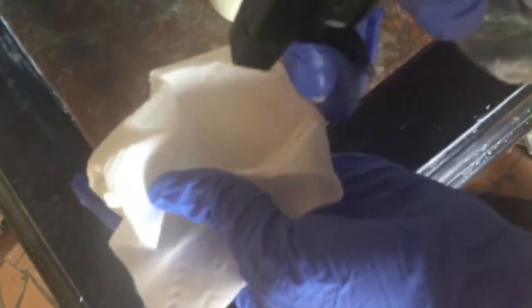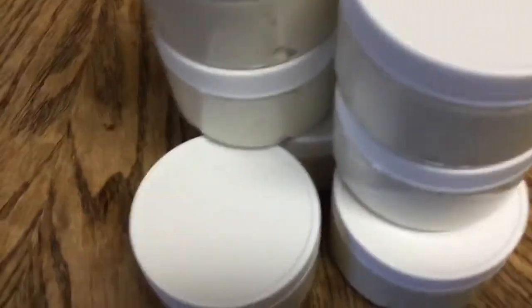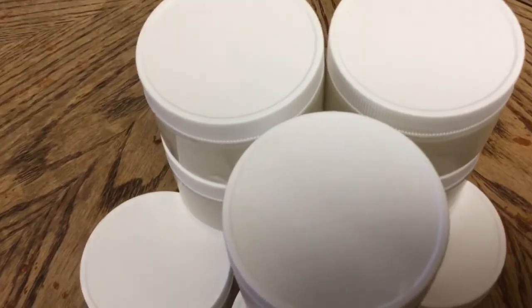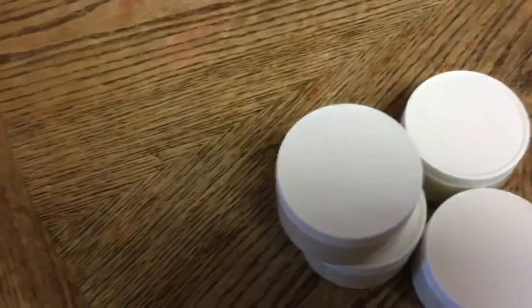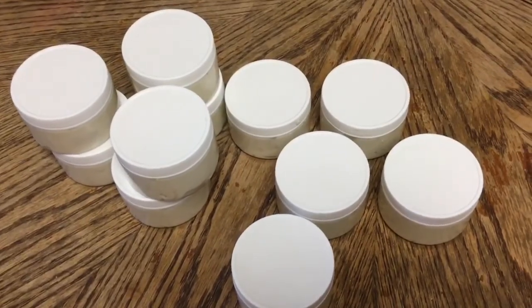I'm going to spray this again with rubbing alcohol and wipe down the sides of it, making sure it's extra clean. I'm going to rub the inside again and then put the lid on top — there it is — and then I will label it. Look at all of that — look at how many I got out of that! One, two, three, four, five, six, seven, eight, nine, ten, eleven — I got eleven out of that! Too cool, that was a lot.